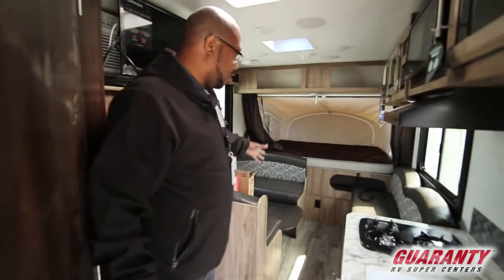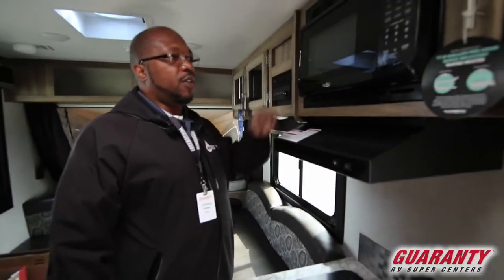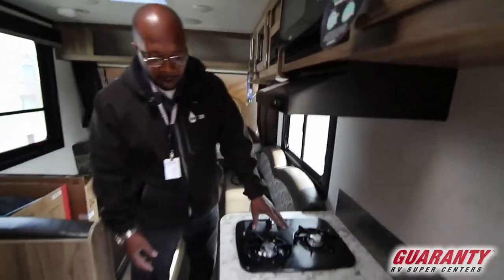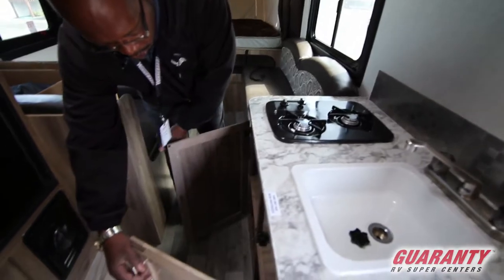When you look around, you get to use the whole body of the trailer. It has a nice microwave, it has a hood, two burners, and you have under storage right here.